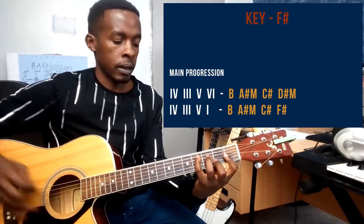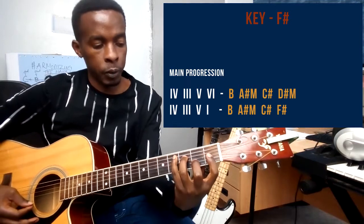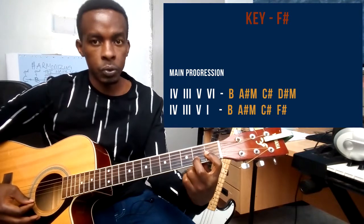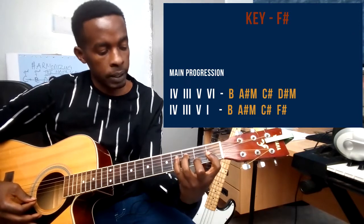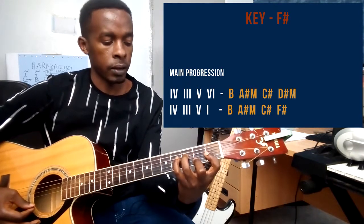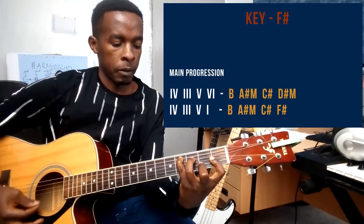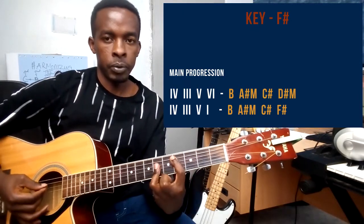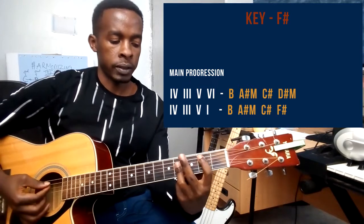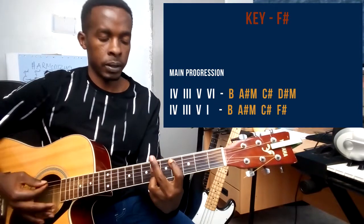The chord that follows is a C sharp major chord. I am using my pointer finger barring strings 1, 2, and 3, my ring finger on string number 4 on the 3rd fret, and my small finger on string number 5 on the 4th fret. So this is C sharp major chord. You can hold it that way, or use a bar chord — just hold the same shape as B and slide it 2 frets above. So that's C sharp major chord.